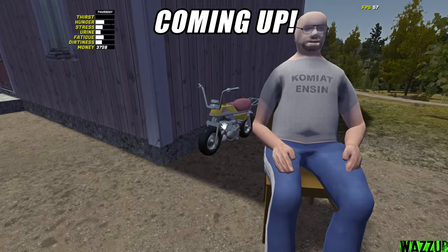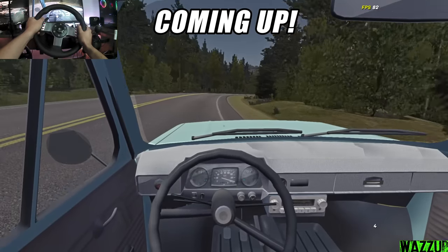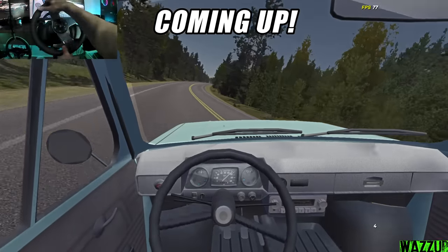Holy shit, what the hell just happened to the Jonas? Oh no, I didn't even save the game. I'm gonna try to slide this thing - no way, no way, hold it, no!